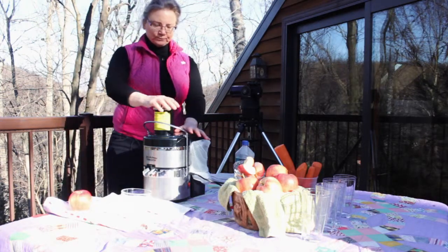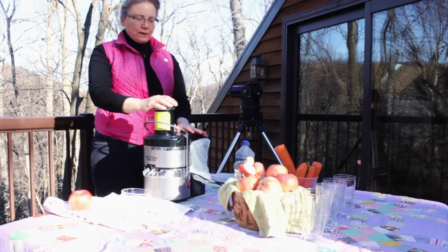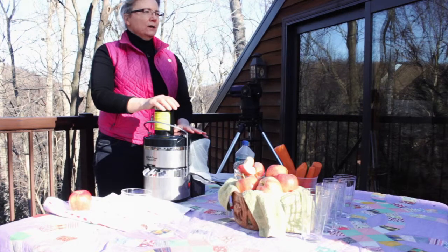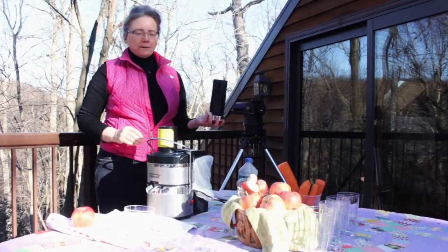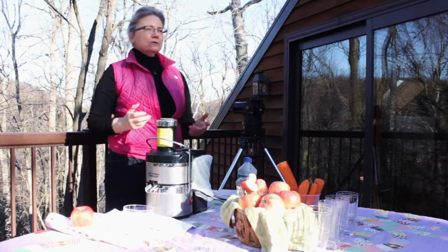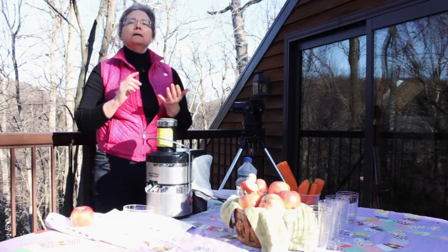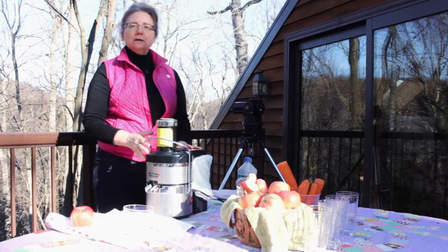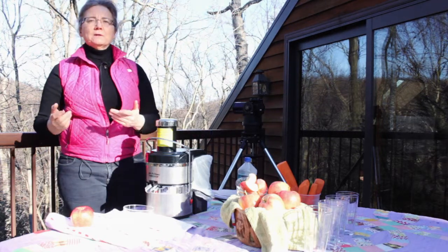So let's rock here. This is a juicer. There are many, many different kinds of juicers out there. This is not your high-end — this is more of a low-end juicer. Why would I use that? Because it has a big mouth, and my clients tell me that if they're using a juicer, they want to use it quick and get done with it. It has to be easy to feed and easy to clean when they're all done so that they can drink their juice in peace.